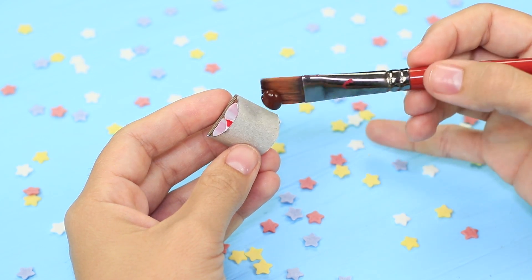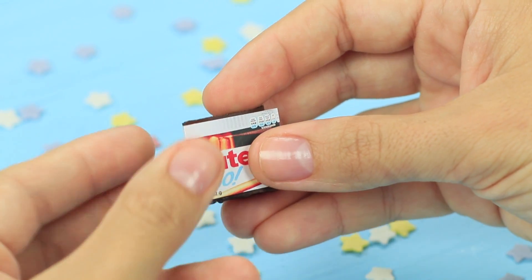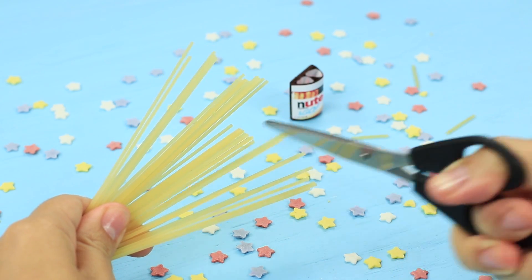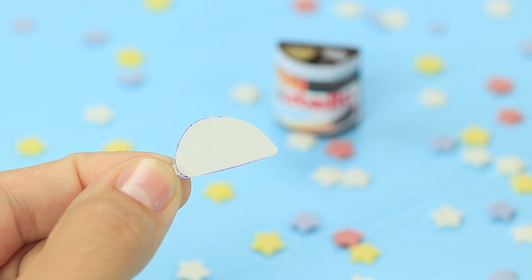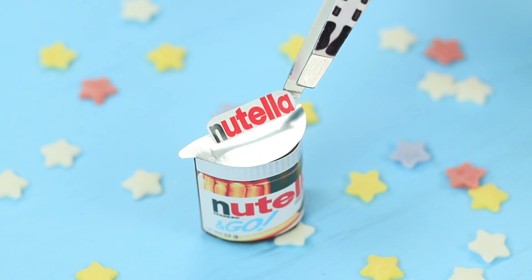Hot glue the bottom and paint the cardboard brown. Attach a mini Nutella & Go label. Cut spaghetti into one-inch pieces and put them into one straw. Heat up some Nutella and put it into the second straw — use a syringe to make the job easier. Cut out a top from self-adhesive foil and attach a Nutella logo to it.